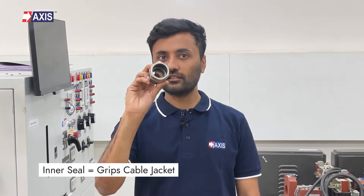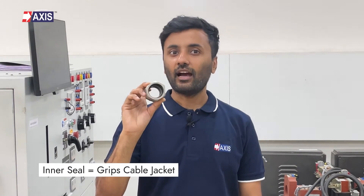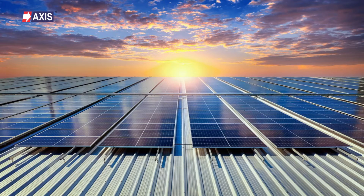Moving on to double compression cable glands. These glands feature two compression seals: first is an inner seal that grips the cable jacket, and the second is an outer seal for additional ingress protection. This dual sealing mechanism significantly enhances protection against dust, water, oil, hazardous gases, and other impurities, making them particularly suited for outdoor and harsh environments where robust sealing is essential.